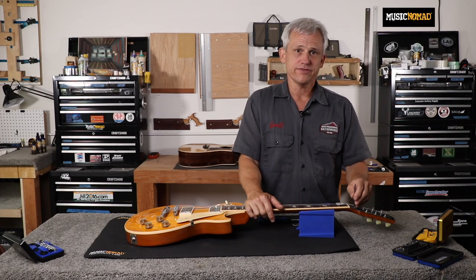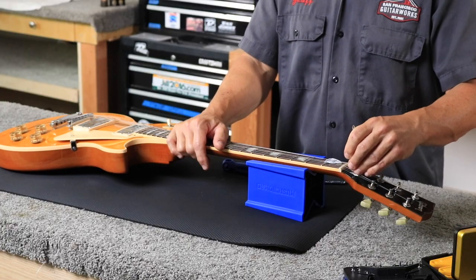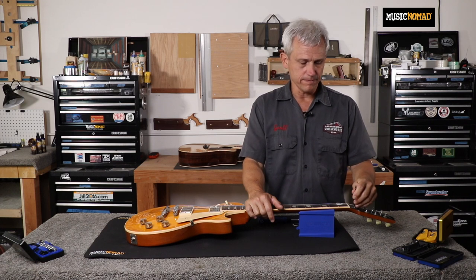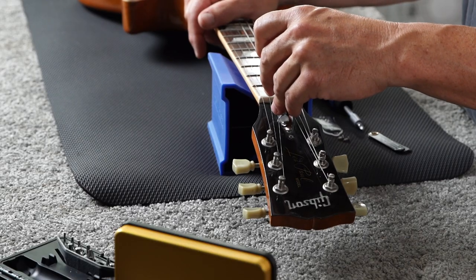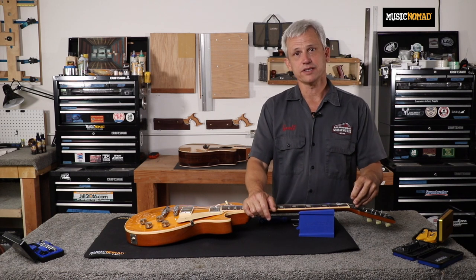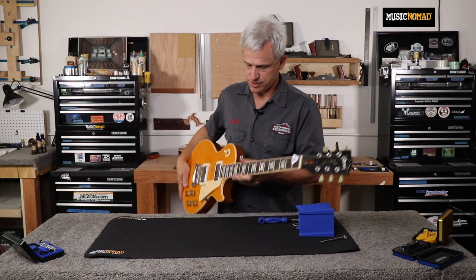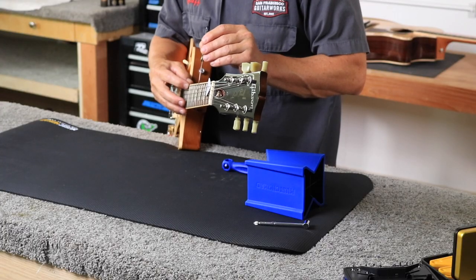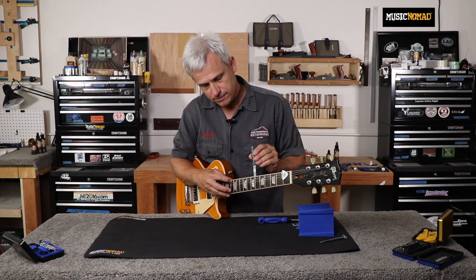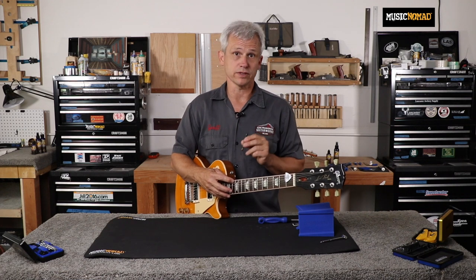When adjusting your truss rod nut, if the nut feels really tight, turn it slightly to the left to break it loose and make sure it's turning freely. If it's completely tight, do not try to force it. I'll tighten the truss rod by turning the wrench clockwise about an eighth of a turn. Now I'll put the guitar back in the playing position, re-measure the gap between the 6th fret and the string — and the gauge just lightly touches the string and the fret, so I have the proper amount of relief in this neck.